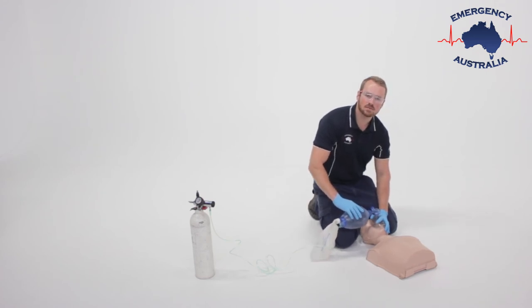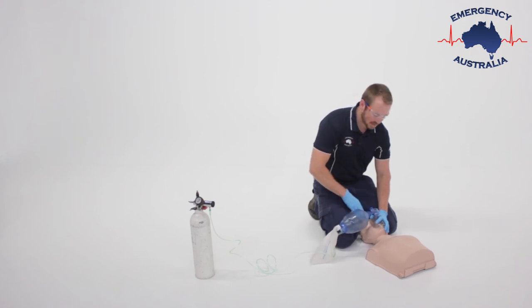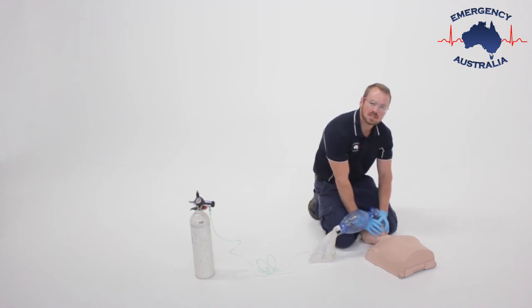With patients who have excess facial hair or are quite large, we may need another responder to help maintain an effective face mask seal.